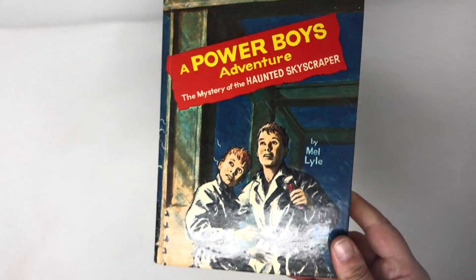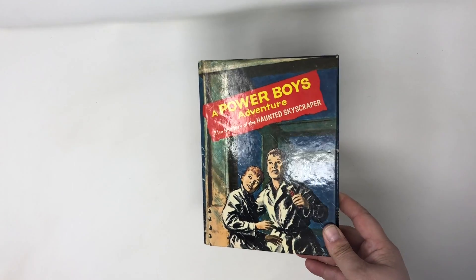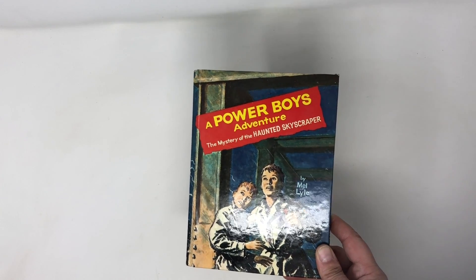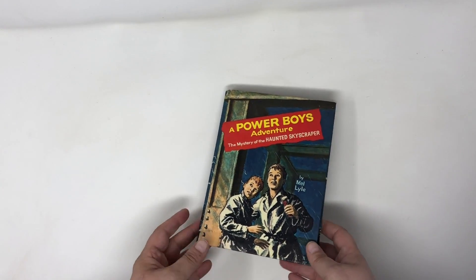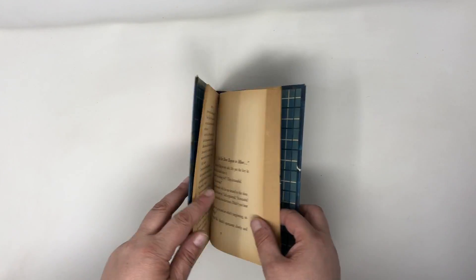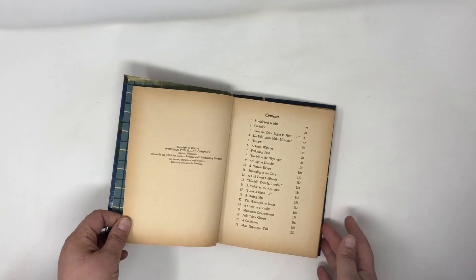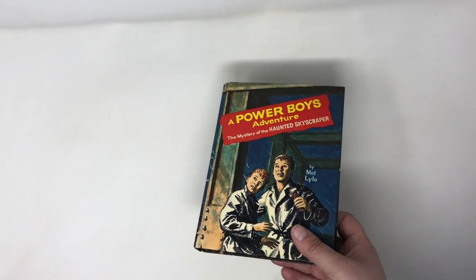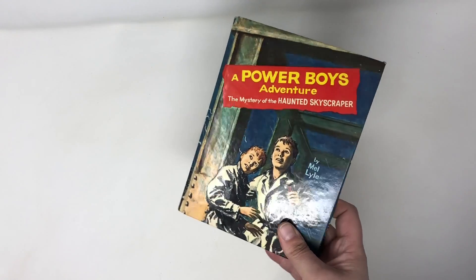Again, this stuff is the dregs of this estate sale, so not super exciting. Here's a book — 1960s Power Boys Adventure. This is along the lines of the Hardy Boys and Nancy Drew, one of those series. It's from the 60s, it's in good shape, has a nice cover. So hopefully I can get $10 for this, maybe more, maybe $12.